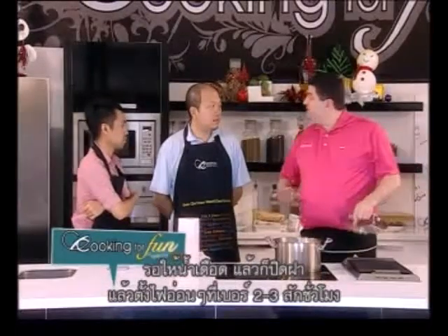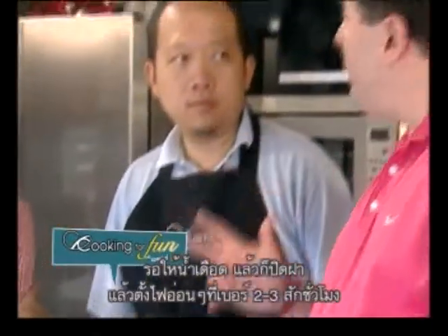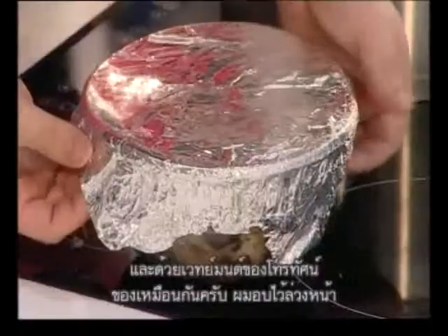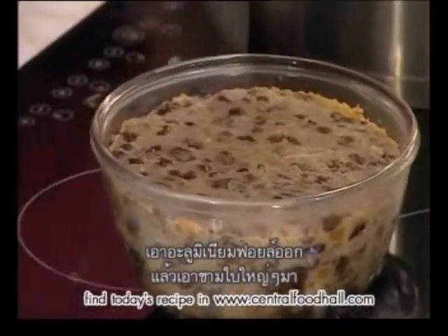Put a lid on it and simmer on around two or three on the heat for three hours. On the magical TV, same thing — three hours, baked.